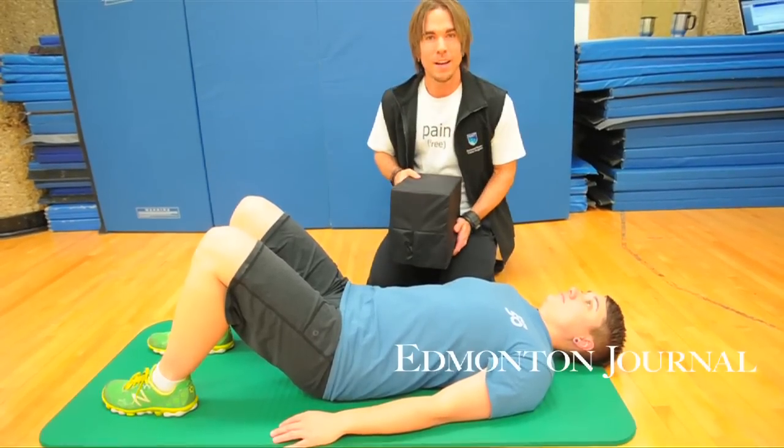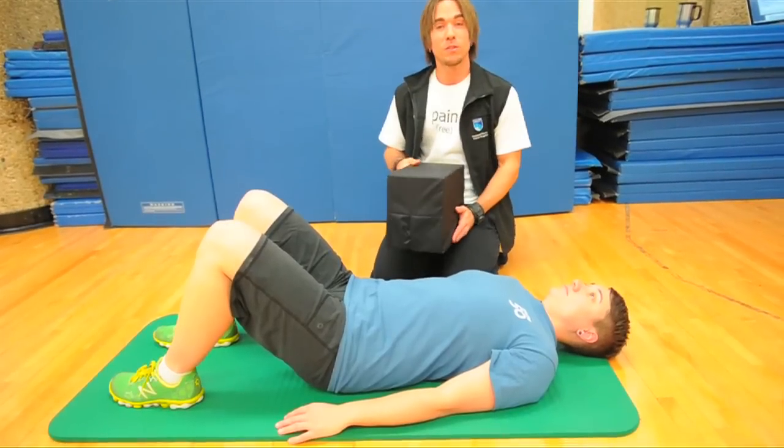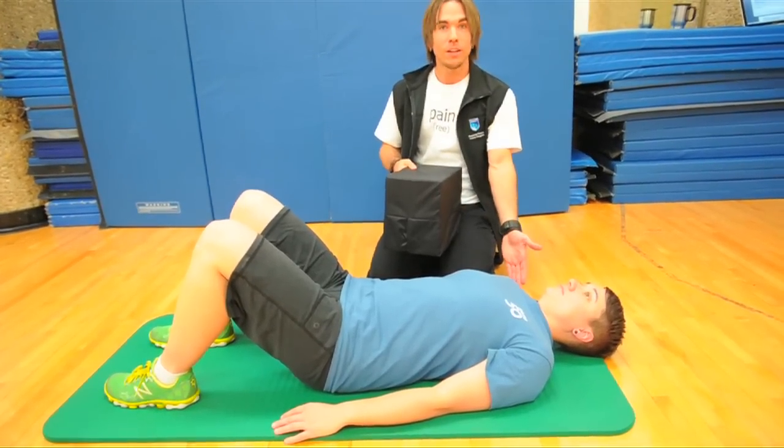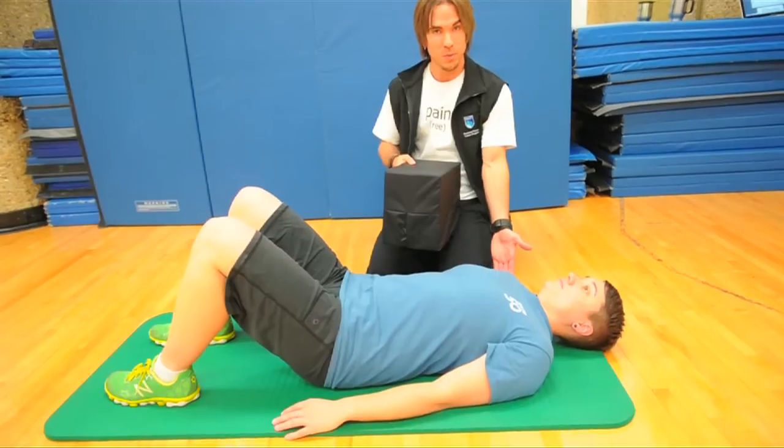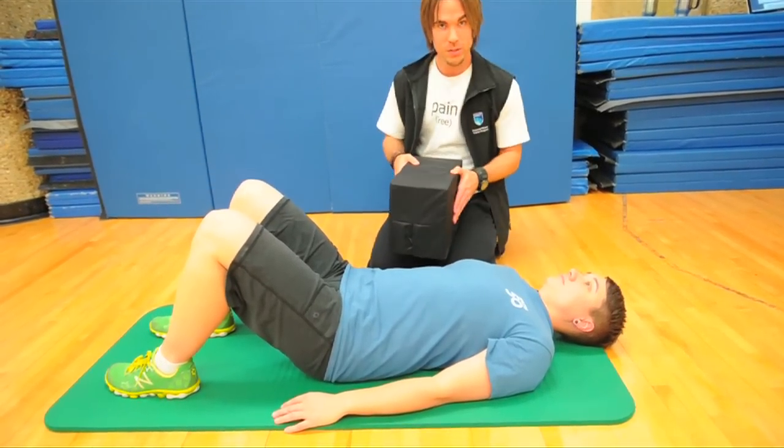Hi, Kevin Murray here, NAIT Personal Fitness Training Diploma Program, Sessional Instructor and Personal Fitness Trainer. I have here a colleague and friend of mine who is also an instructor in the Personal Training Program and a personal trainer here at NAIT, Kate Andrews.